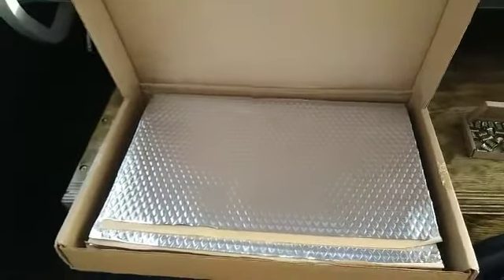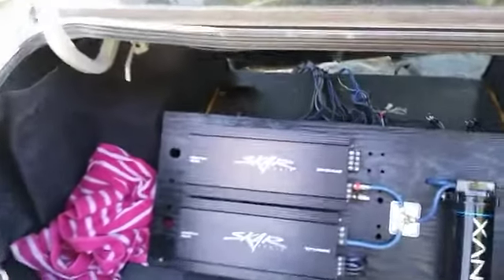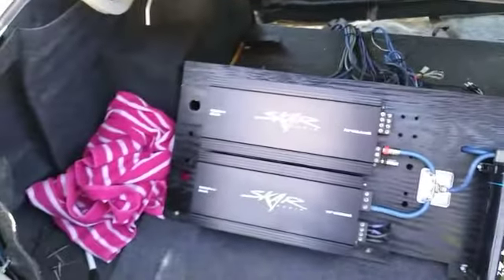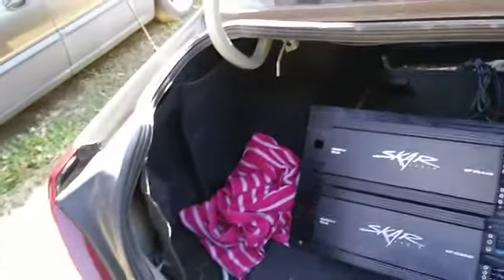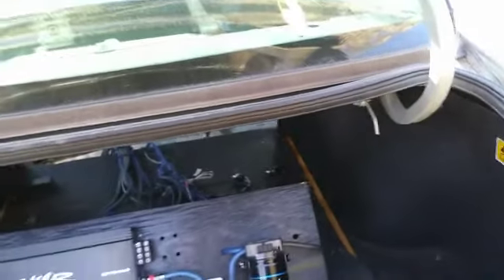I'm just gonna get to taking the trunk apart and pulling the box out. Things have went a little further than I was expecting - the more I took things apart, the more I realized the whole trunk had to come out. So that's what we're doing. Everything's taken apart, my boards are ready to come out, and I'm going to be removing all the carpet panels so I can get a look at all the raw metal and start sound deadening from there. Basically this has turned into a trunk reconstruction.